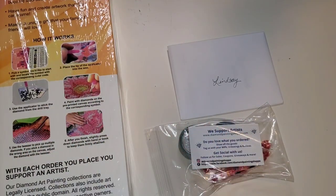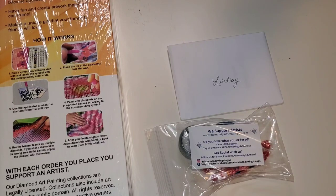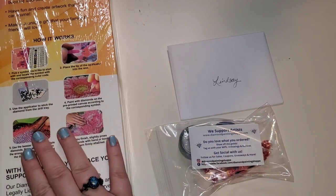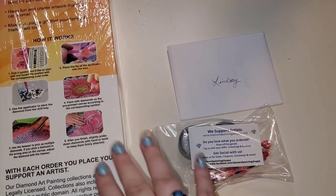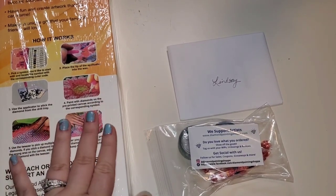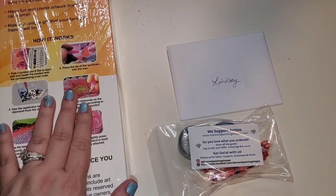Hello everybody, welcome to the channel. My name is Lindsay and this is Life with Lindsay. Today we have an unboxing I am very excited about. This was actually sent to us by the fine folks over at Diamond Painting Shop. They are new to me — a US-based company in Florida — and the owner Rosa reached out and asked if I would like to do an unboxing on my channel.